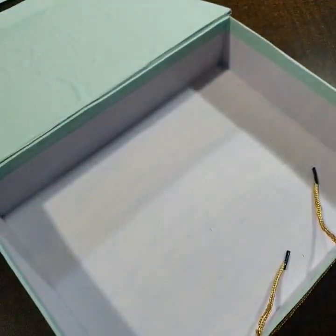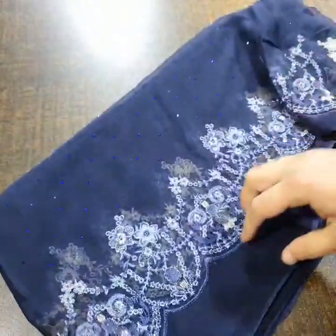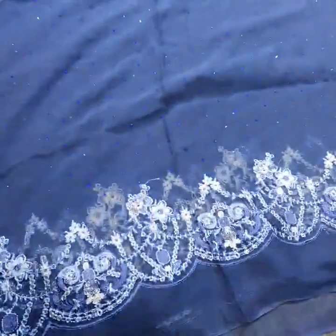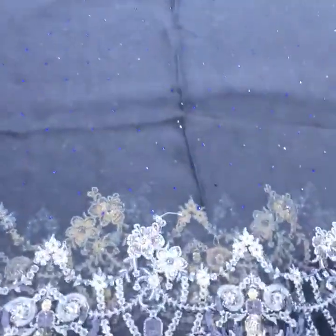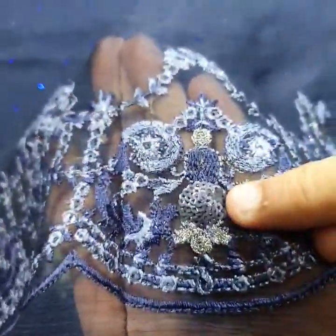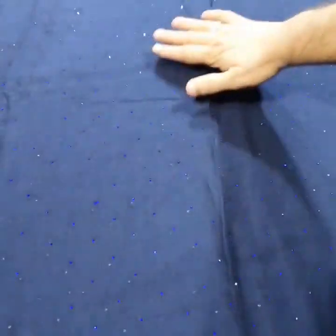This is pure crinkle chiffon fabric with paste ki fall, and the fabric is 4 yards. Now we see sequence — blue clear mat sequence, tilla thread ka kaam. On the lower area there is daman pati and fabric work, and then there is a diamond tea Swarovski spray — blue color ki Swarovski. This is the chargers ka piece.